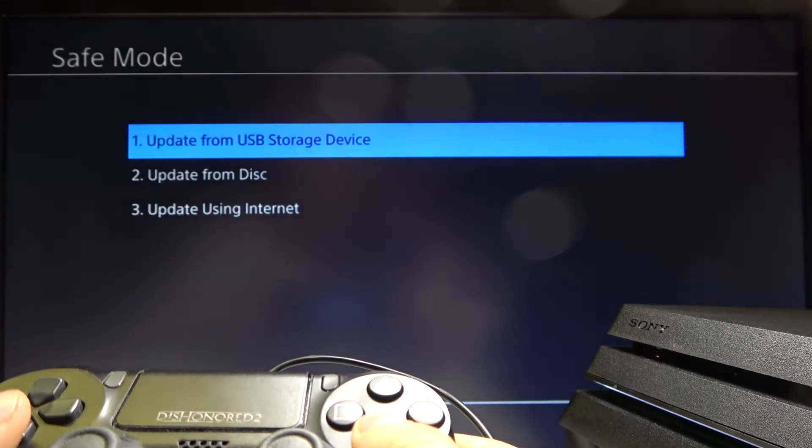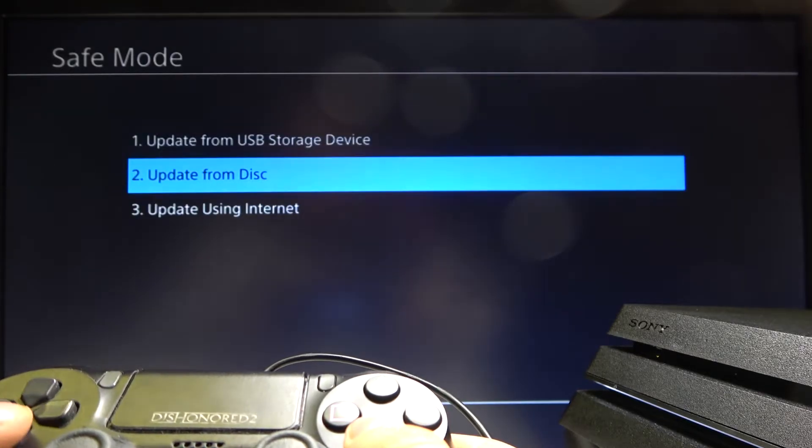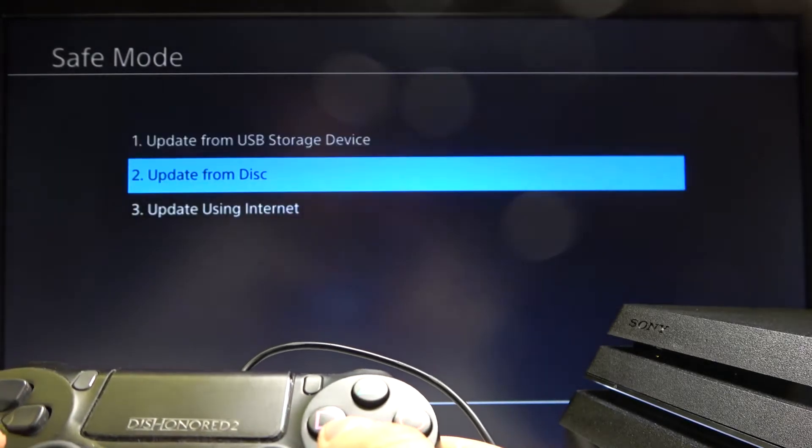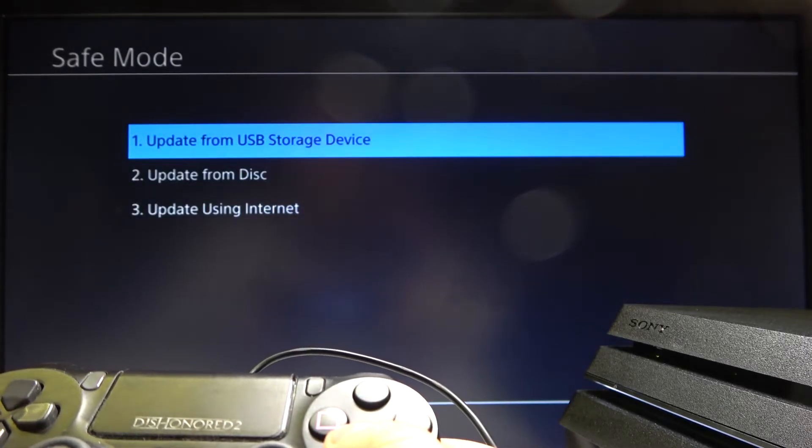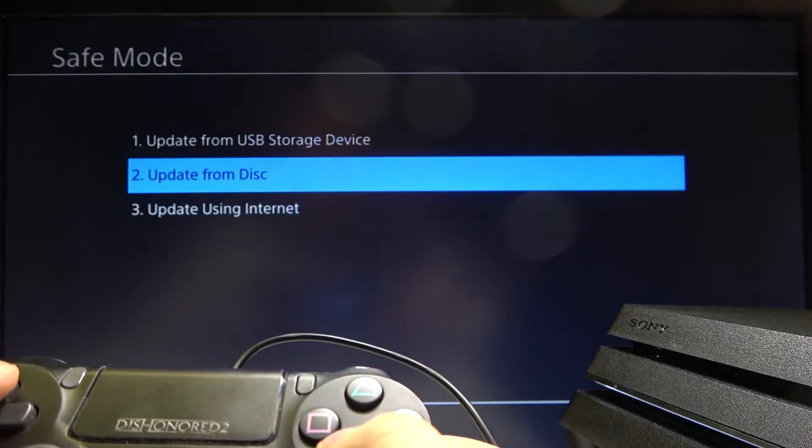Now select 'Update System Software' and choose either 'Update Using Internet', 'Update from Disk', or 'Update from USB Storage Device'. I'll choose the third one.